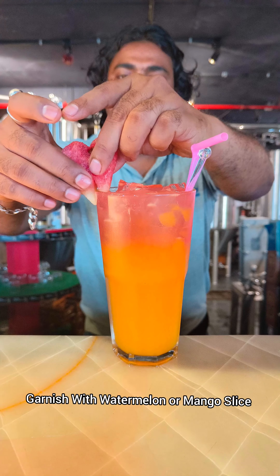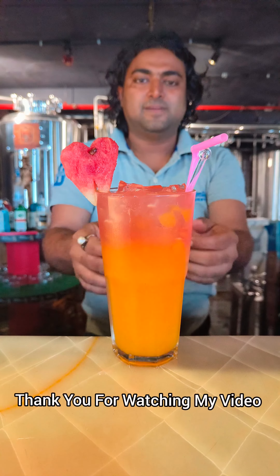Then garnish with the mocktail. And if you are having a mango slice, you can add it. Thank you very much for watching.